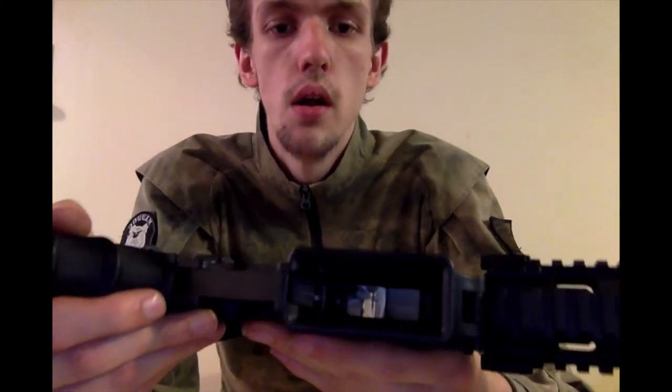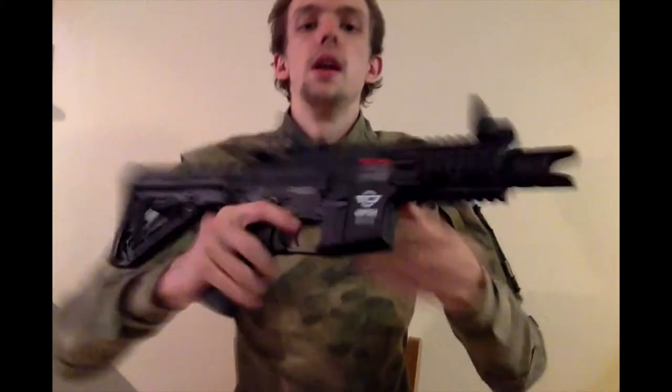For the actual internals, you've got a G&G top-tech gearbox - you can see the top-tech label on it. Normally a combat machine would have its own separate lower-quality gearbox, but now it seems across all the combat machines they're using older non-blowback versions of the G&G top-tech gearbox. What that means for us is we're getting much, much better gearboxes.